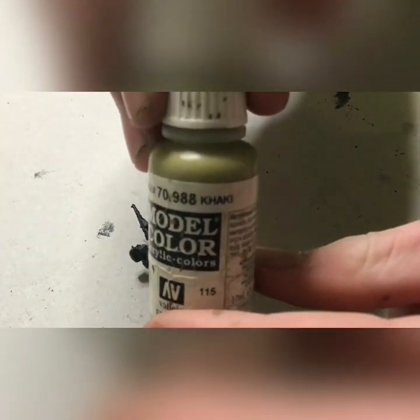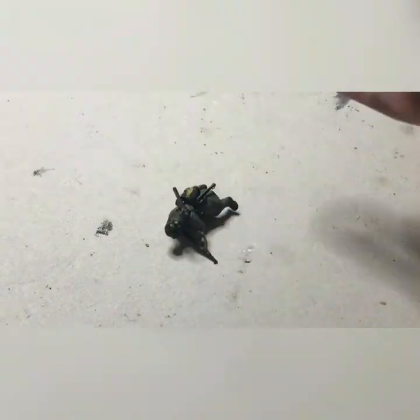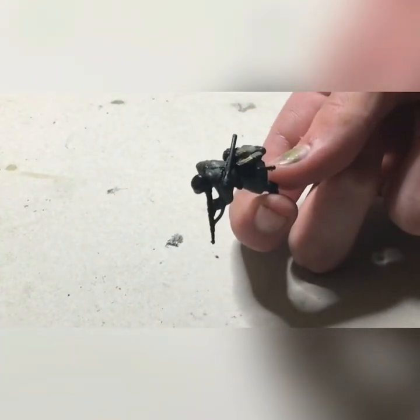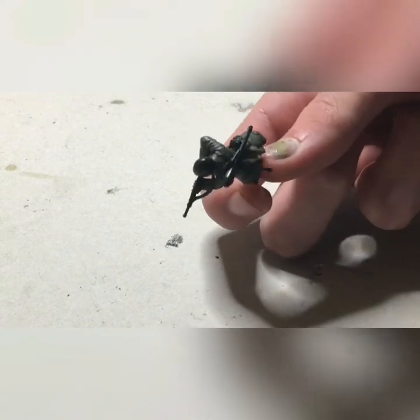Now we'll be taking khaki and using this to paint any canvas parts. This will mostly be the bread bag, but also pouches for weaponry — not for the rifles though. Things are starting to come together.